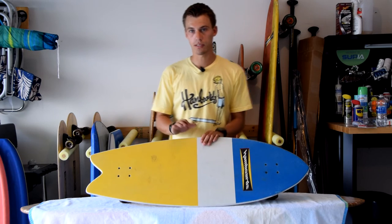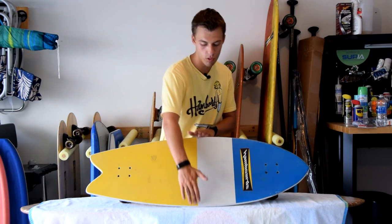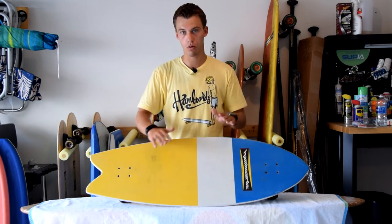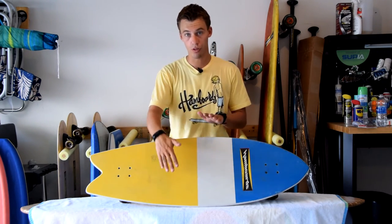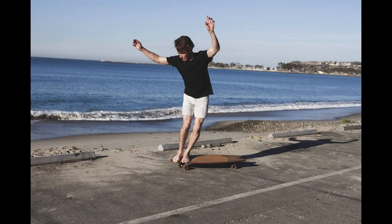The real selling point is that this board is wide. It's a really wide board so you're going to be able to get your feet on here very comfortably and turn it really tight. That's what I would get this board to do — some really cool turns and carving techniques, just like if you're on a regular surfboard.